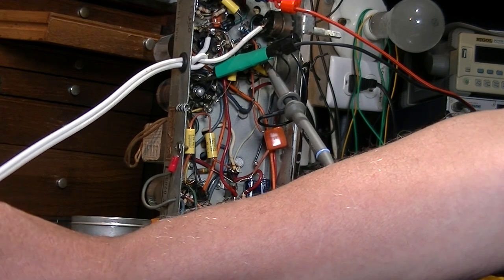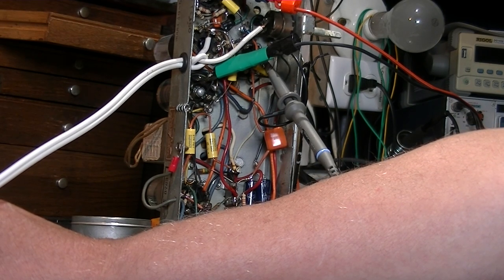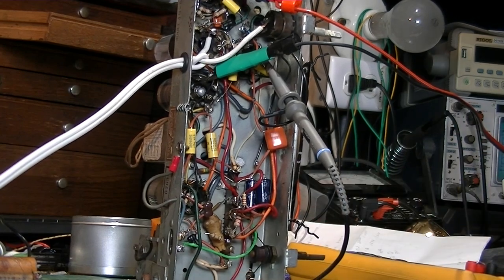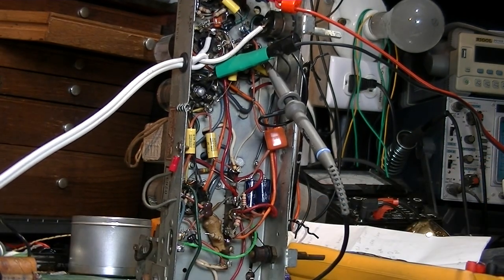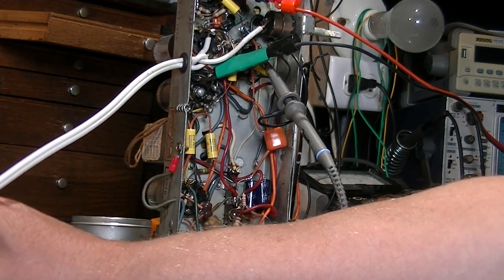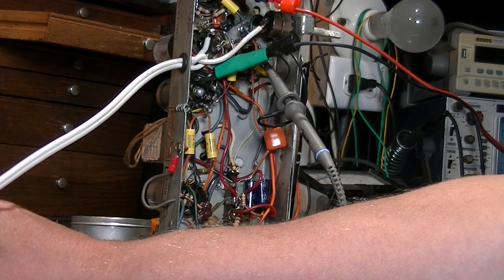One side of this oscillator coil is going to actual chassis ground - the rest is going to B-minus. It's not going to chassis ground, so there's an issue. I checked the first IF - it's fine as far as DC resistance - but the second IF has a 47k resistor inside it, and it's giving me strange DC resistance readings.